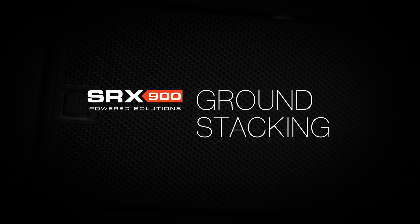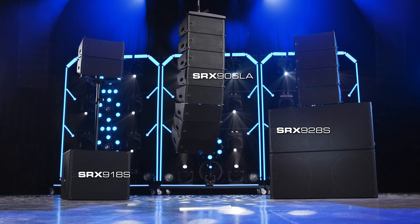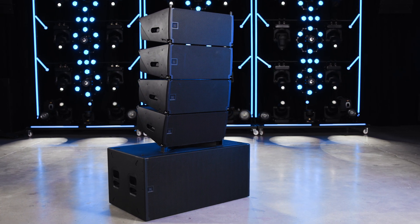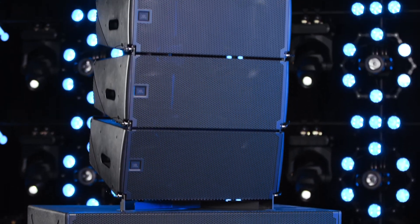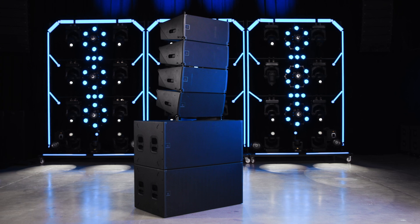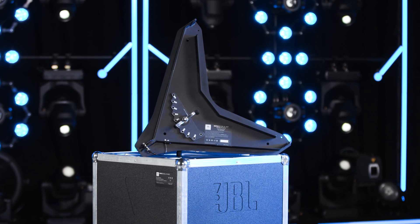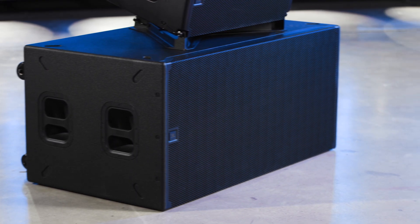Hello and welcome to the ground stacking video tutorial for the SRX 900 series of line array products. When paired with optional accessories, SRX 900 products can be used in a variety of ground stacking configurations in addition to the traditional suspended options, increasing flexibility and deployment options. The base plates are used for attaching small arrays on top of compatible products like the SRX 918S and SRX 928S subwoofers.